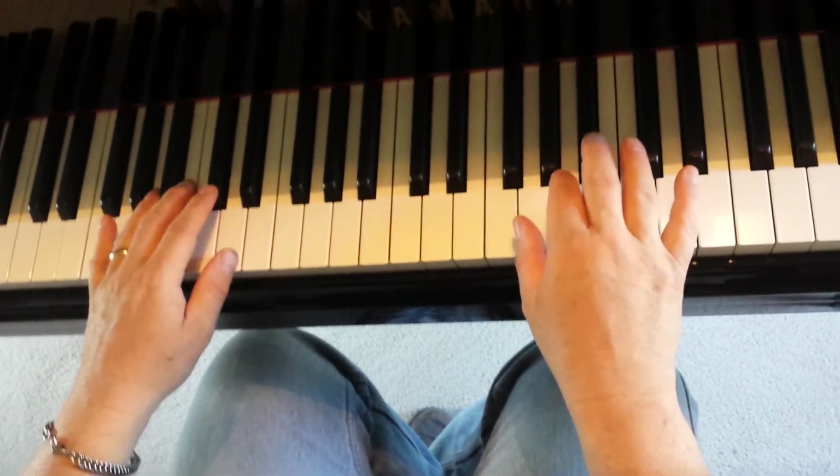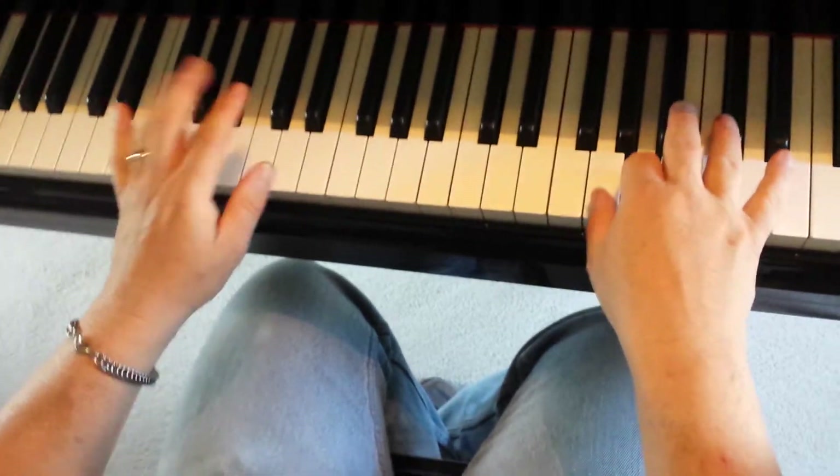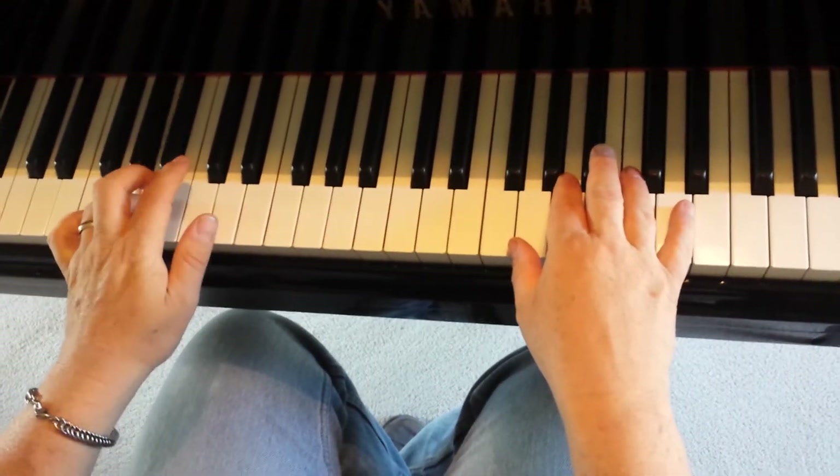Notice when it does that change, the right hand changes. The left hand also changes to this — instead of going G to D, it goes A to D.